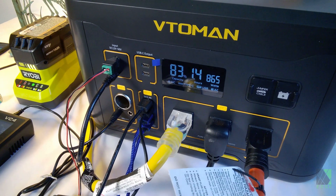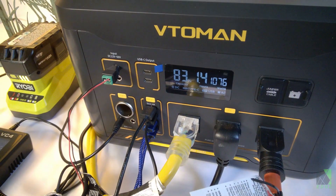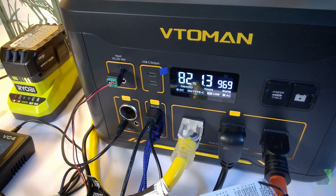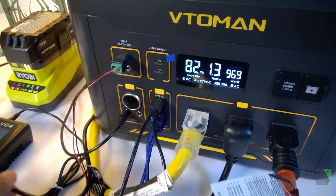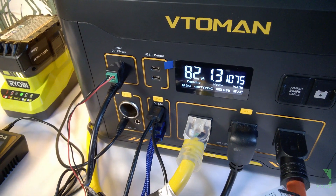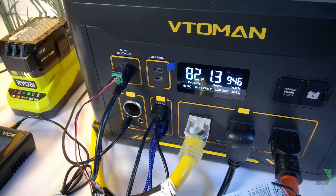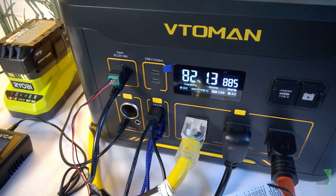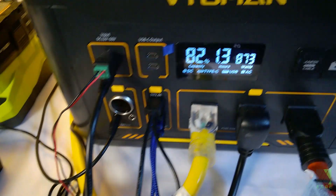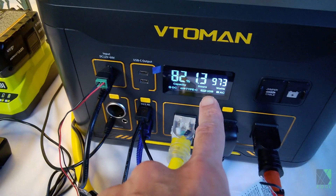We're pushing about 865 watts. Let's go ahead and unplug the solar and see what happens. 969 watts. Interesting behavior — it seems to go up first before it goes down. There's the solar panel voltage: 35 volts. Back down to 870 watts. So it's subtracting the solar panel charging from the inverter output.